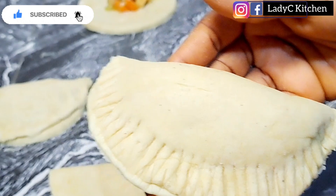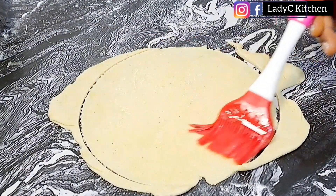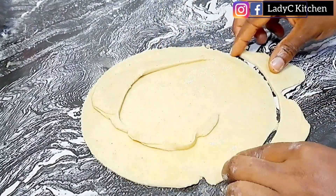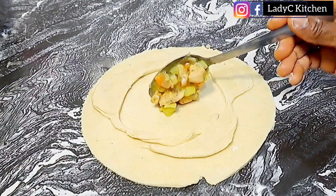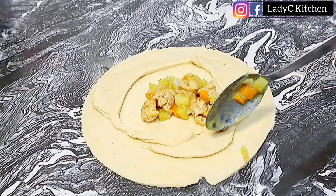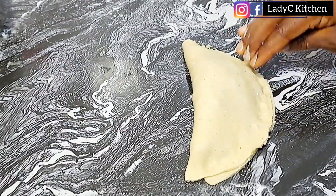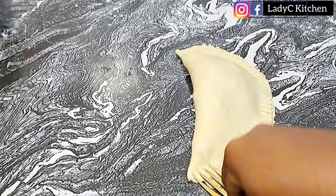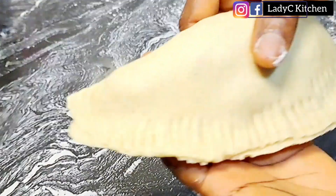After sealing, this is what you should have. Now for the last piece — some people throw away the remaining dough, but please don't do that. Watch closely how I put everything together. The last one may be bigger than the others, but that is not a problem. Seal it properly with your fingers and then seal with a fork.